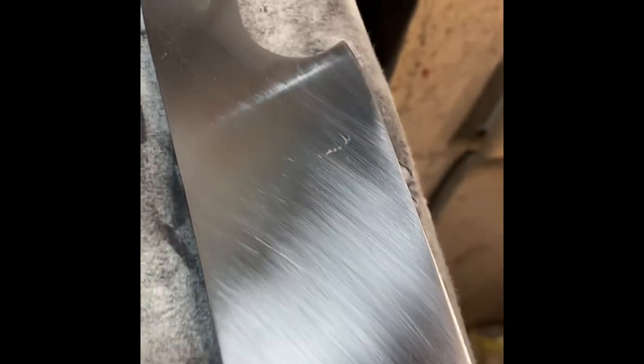Usually at this point part of my brain says 'hey, let's go ahead and etch this, do a little test etch and see what we're dealing with.' But I've found in the last few I've done that that makes it way harder to do the next couple of grits. So I'm going to resist that urge and we'll just see what we've got when we get there.